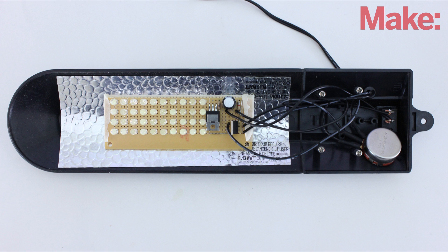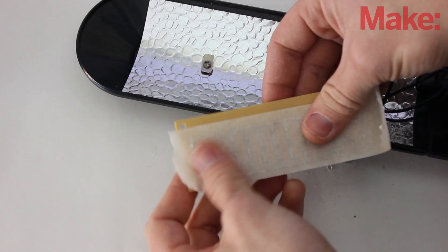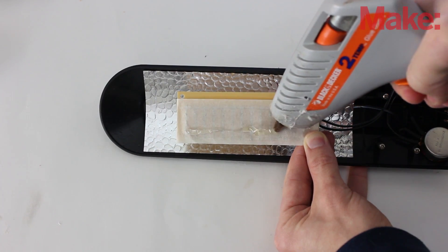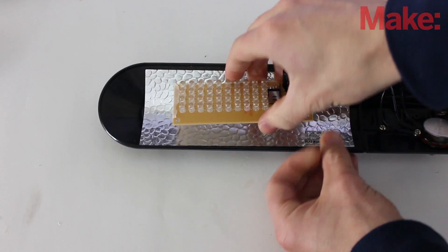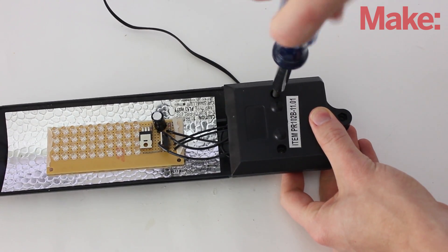The last thing that we need to do is attach the LED array to the inside of the lamp. To prevent shorts, I applied a piece of tape to the back side of the board. Then I applied a generous amount of hot glue and stuck the board in place.